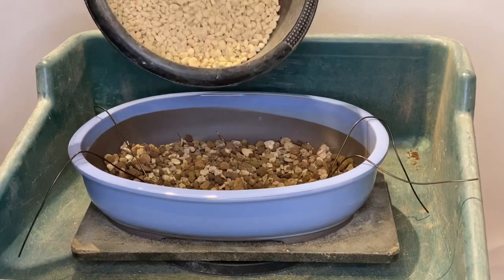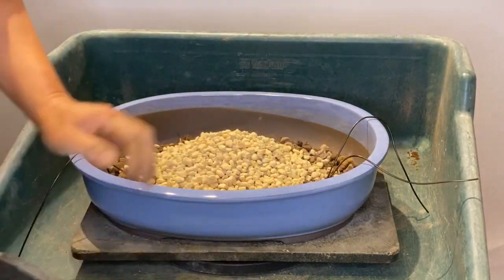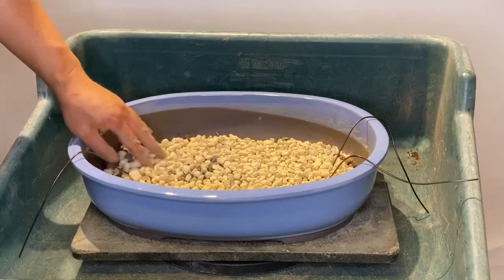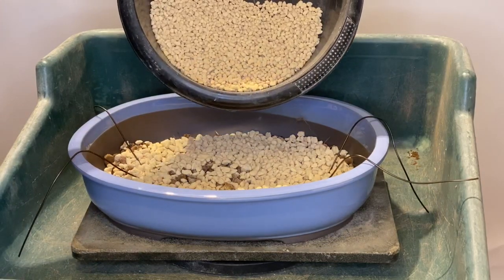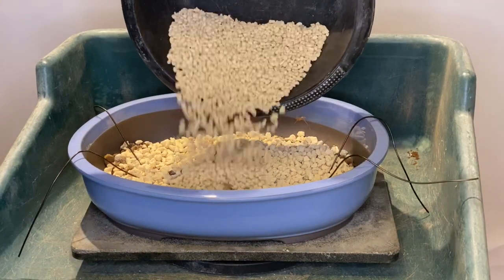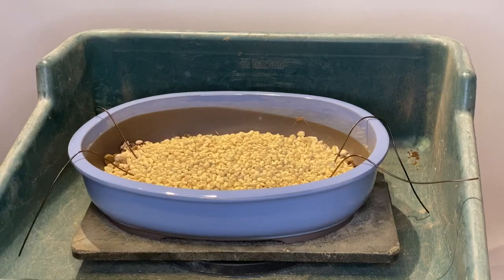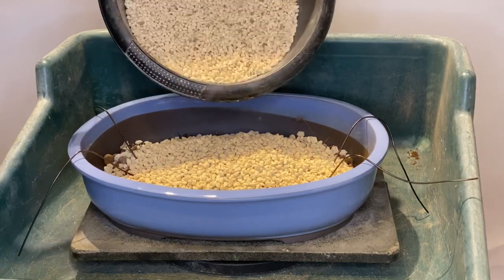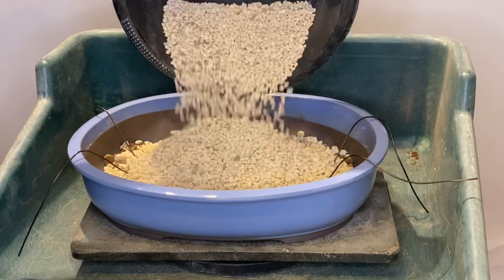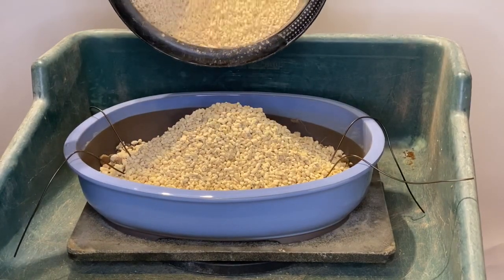Then we put a big Kanuma 6 Plus. This can be flat. Then I put a layer of 5 to 6 mm Kanuma. After that, I put a layer of 4 to 5 mm Kanuma and make a big mountain on it. The last layer is 2 to 4 mm Kanuma.